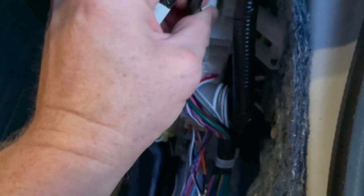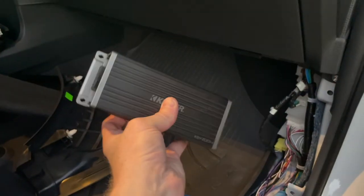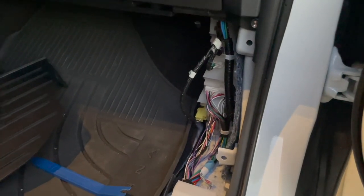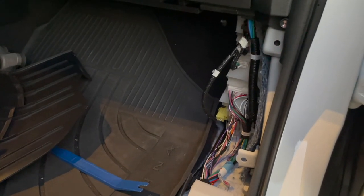Running the wires should be really simple — just tuck them up underneath here, run them across, and drop them down behind the stereo. The Kicker KEY 200 amp is going to mount vertically right behind the dash where the factory unit goes. It's looking good — I think we've got everything we need to start. This really shouldn't be too bad, and it should give us a lot better sound. Thanks for watching.